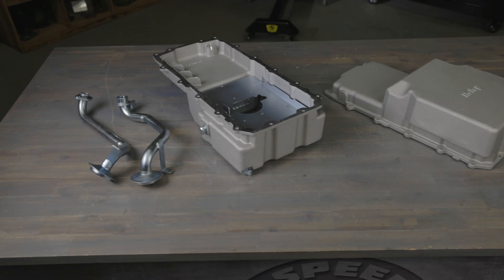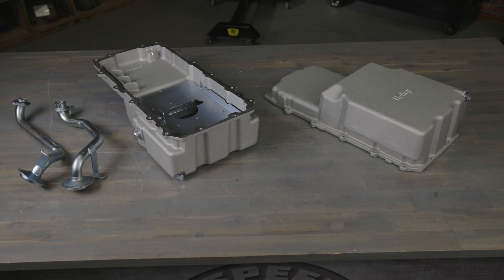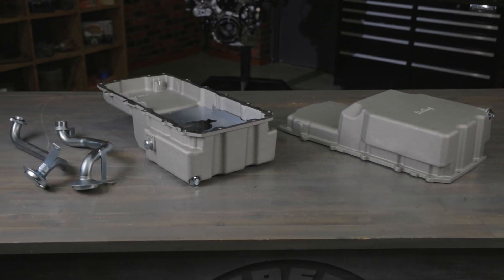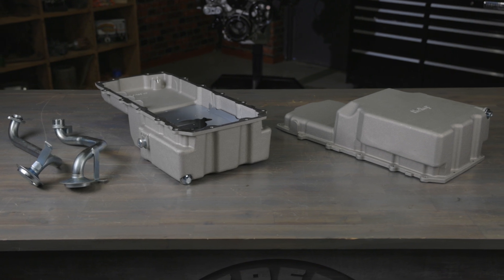This oil pan might be just the solution for other tricky Coyote swap projects too. Holley's new oil pan for Coyote engines is a must-have for any serious truck swapper — it's tough, it fits, and keeps your engine running smooth. Visit Holley.com for all your Ford engine swap needs.